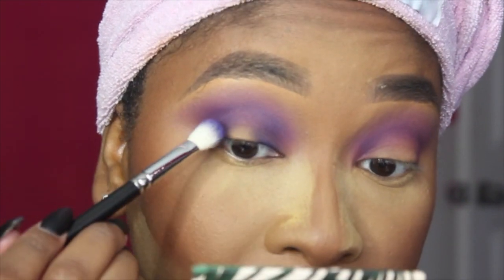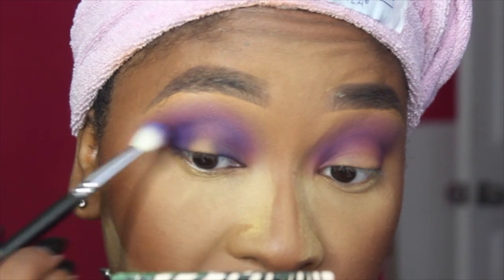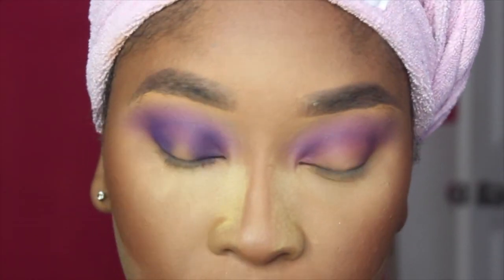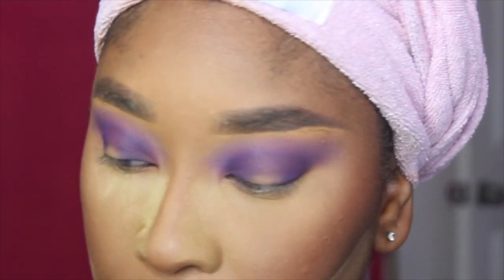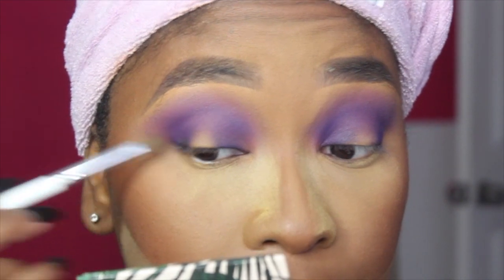I keep saying a wet base would have been so good. I feel like with the Morphe palette especially, and using any sort of vibrant colors, a wet base is just what you need. But I already did my face — I wasn't even thinking. Now I'm going to go with that light purple, that lilac again, and blend it all out. To add a little bit more depth, I'm going to use the black out of the palette and take that with a bullet brush — this is the e.l.f. eye crease brush — and this is going to add a little bit more smokiness just to the very outer and inner corners.